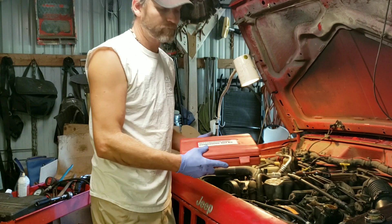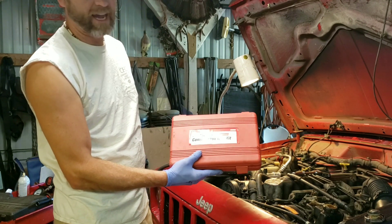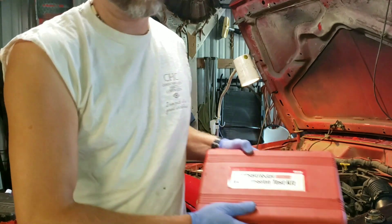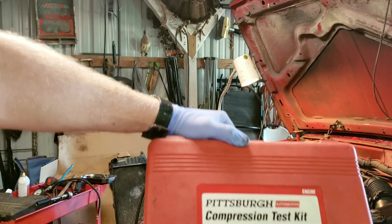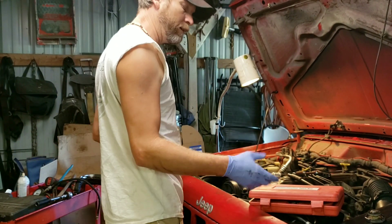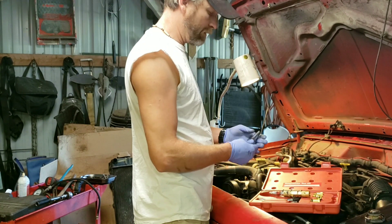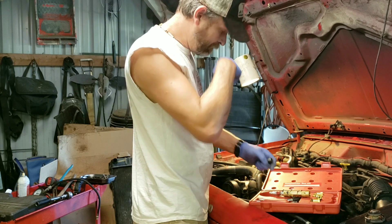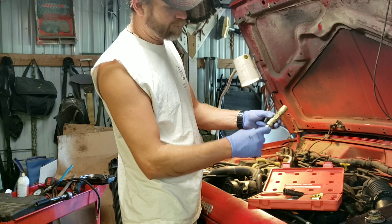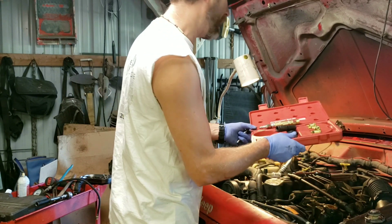First thing — I picked this up at Harbor Freight. I've had this for a while. Pittsburgh compression test kit. Hopefully you can see that at your local Harbor Freight store, or AutoZone, or any of them places that's got one. You open the kit up and you got everything you need in there. Now, I had to buy some things here at Harbor Freight to hook into an air hose. Let me show you how I did it.